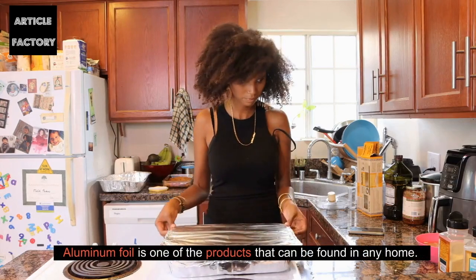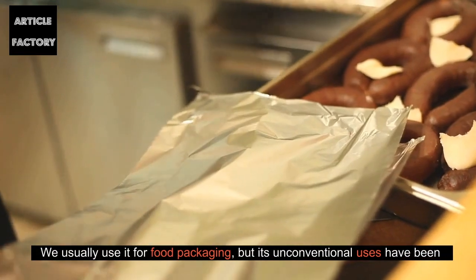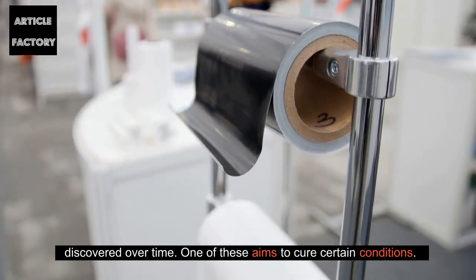Aluminum foil is one of the products that can be found in any home. We usually use it for food packaging, but its unconventional uses have been discovered over time. One of these aims to cure certain conditions.